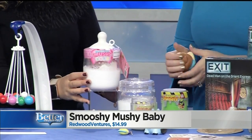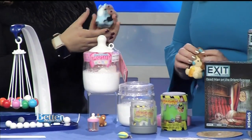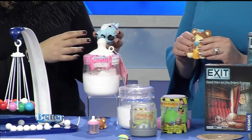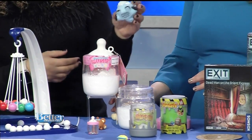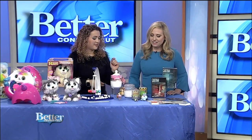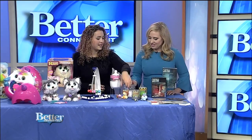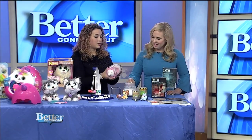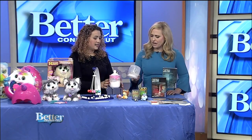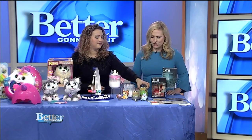There's also Smashy-Mashy, which is kind of the more masculine version. You've got all different kinds of crazy animals — monsters, llamas, aliens, you name it. They also come with a little bestie, like a little bag of chips for this guy. Open them up, get a surprise, and play right away. The Mushy-Mushy comes packaged in a magic milk bottle and the Smashy-Mashy comes in slime, so you can't really see what's inside.